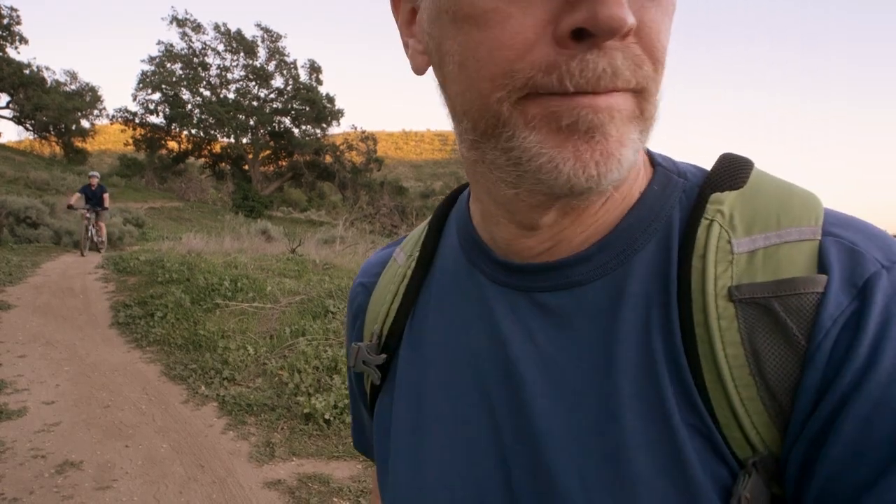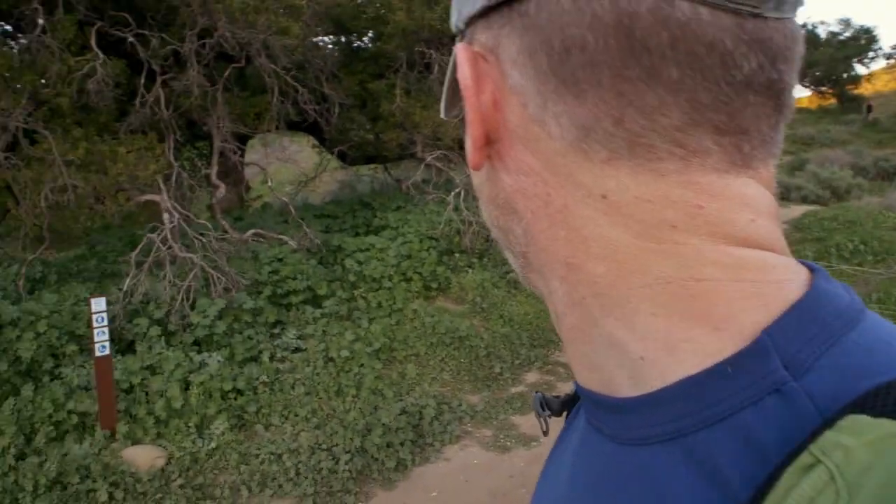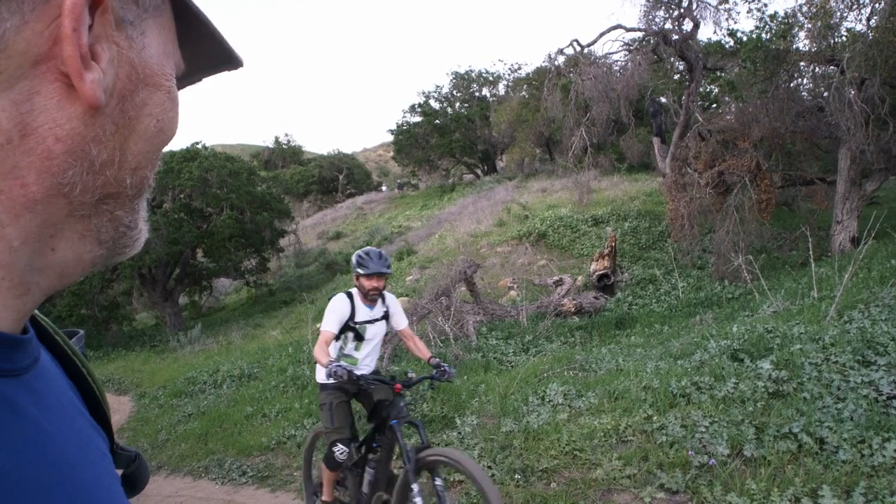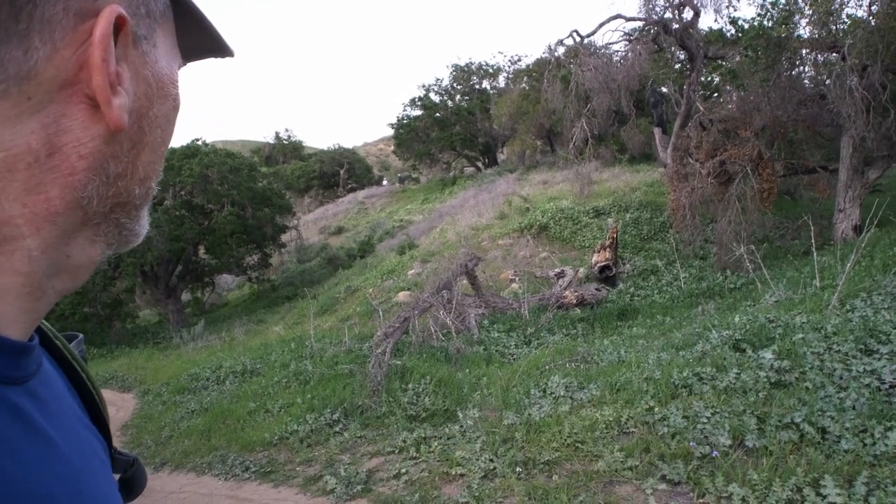There's a bike coming, I better move. A lot of bikes coming through. I really hope this dead cat is doing its job because otherwise this will have been a wasted recording. It's picking up — it's pretty breezy.